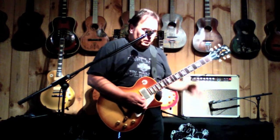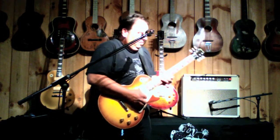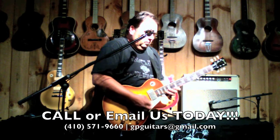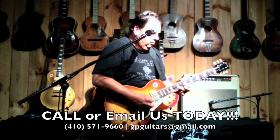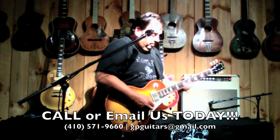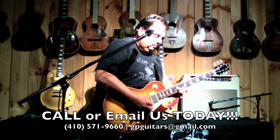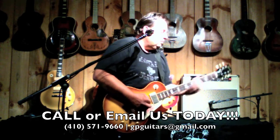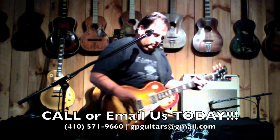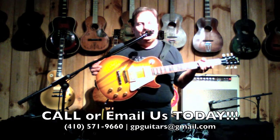Boost button — take it over the top. 2008-1959 reissue. Come and get it.